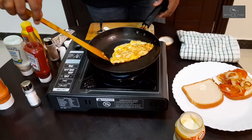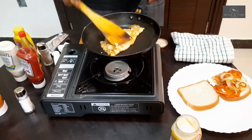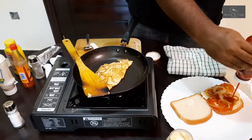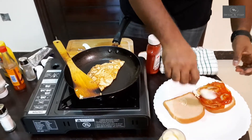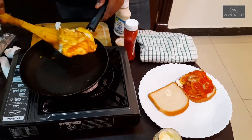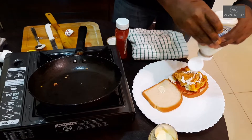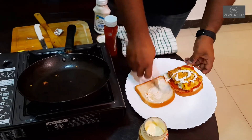Now I'm going to place the egg on half of that. Before I do that, I'm just going to put some tomato sauce — this is tomato with chili. It's not just tomato; it contains chili too. Now I'm going to place this on top of that. I just placed it on top, and I'm going to add some mayo.